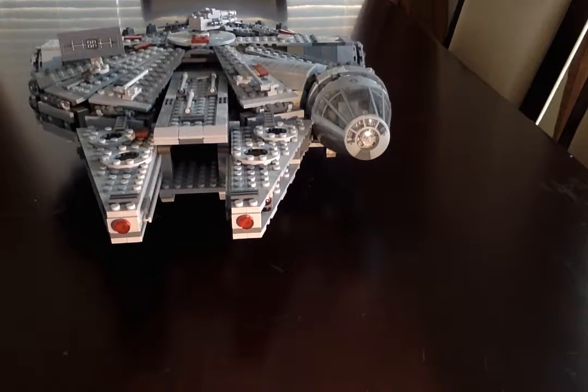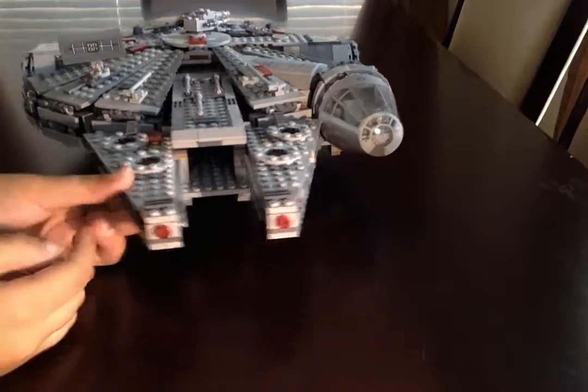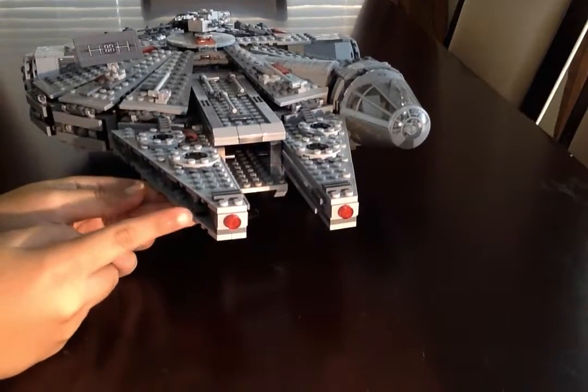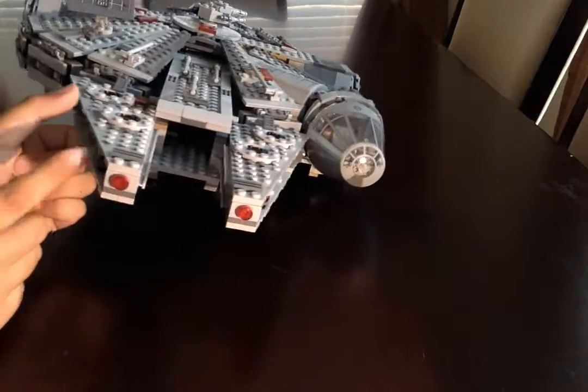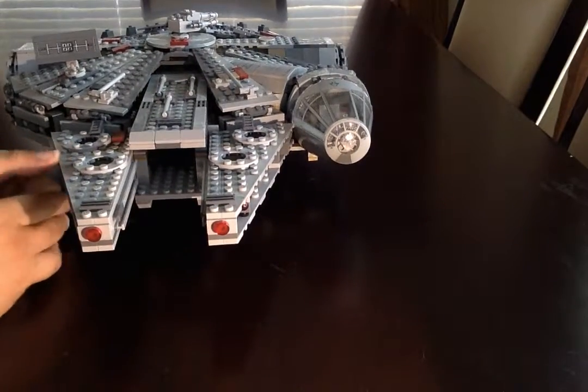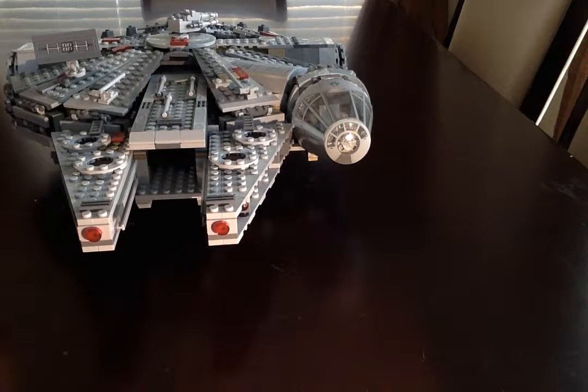Hey guys, this is P-Lego Reviews and Builds, and I'm going to do the Millennium Falcon set. Let's get straight into it. There are little flick missile launchers here and here — I was going to put them in, but I realized I lost all of mine, so I'm not going to do it.